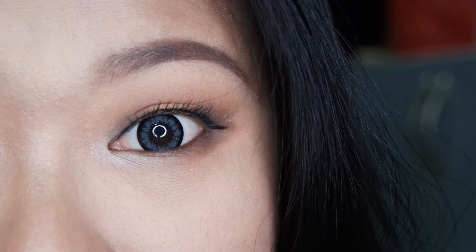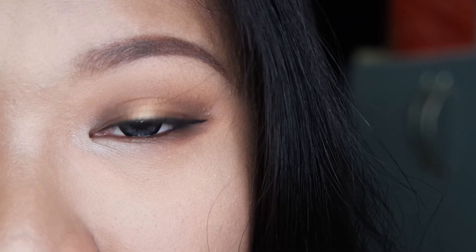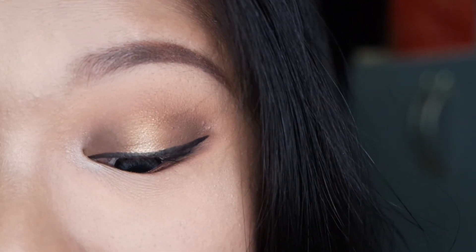Now I'm done with everything — I'm going to line my eyes with eyeliner, curl my lashes, put on mascara, and put on false lashes if you want to. I don't like false lashes so I'm skipping them. I'm now done with my mascara and eyeliner, and I also lined my lower waterline with a brown eyeliner pencil. So this is the finished look!